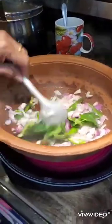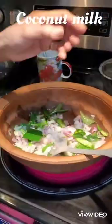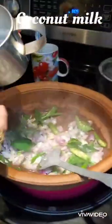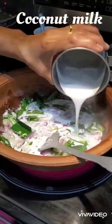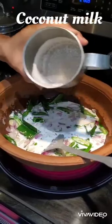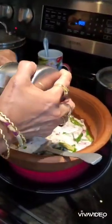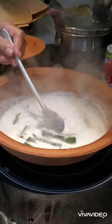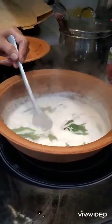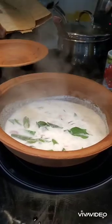She sautéed the onions for around 5 to 10 minutes until the color changed, and then she is adding the coconut milk — freshly extracted by grinding the coconut. She lets the coconut milk boil for some time and adds some salt.